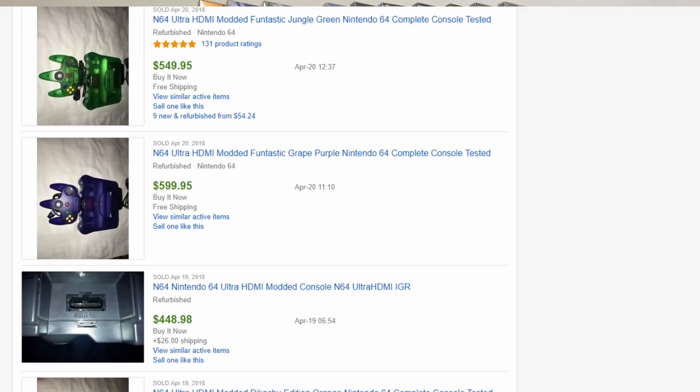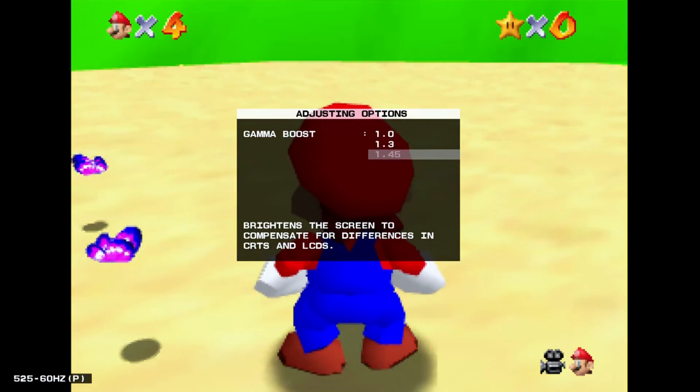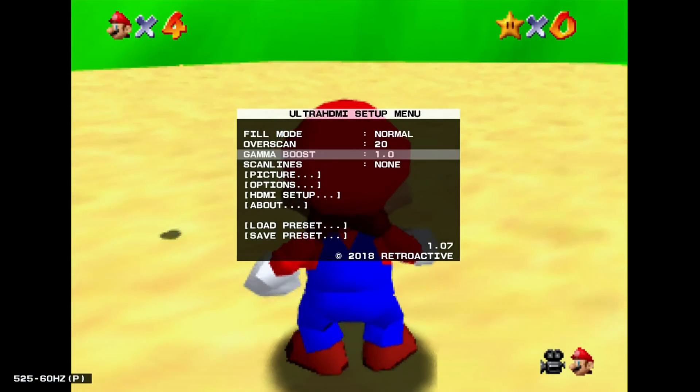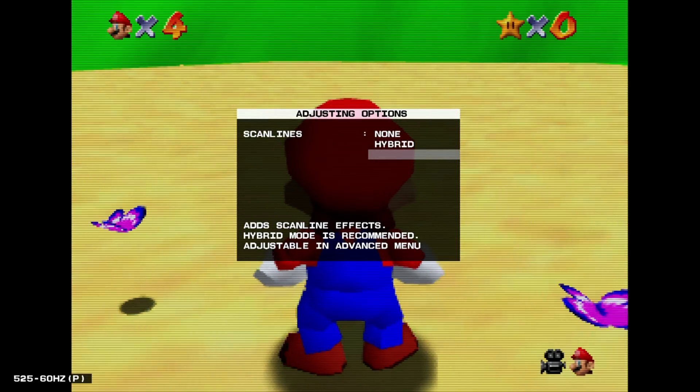The other option is buying a pre-modded console, but people tend to gouge on the prices — I'm seeing them for around $500. Now that that's all out of the way, I want to talk about the HDMI mod itself. There's a menu inside where you hold certain buttons at the same time and it brings up an HDMI menu where you can tweak and customize to get the best picture for your personal display. It's four-by-three or you can stretch it — there are all sorts of different options which I'll show when we do the comparison.